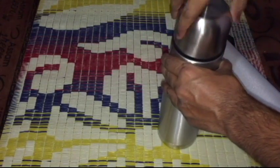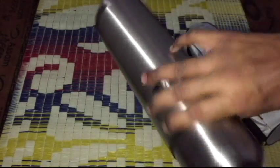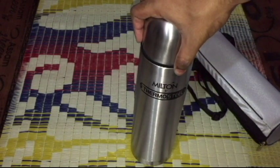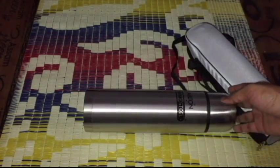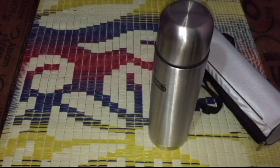It was the most rated product in the flask section, so I purchased it, and it was the lowest price on Amazon. If you are planning to buy this, do use my links provided in the description. That's it for the unboxing — I hope you enjoyed it and got to know how this looks. It's this big in size. Thank you for watching and have a nice day.